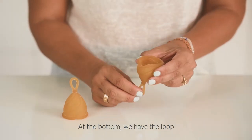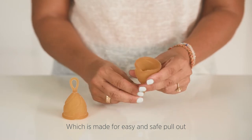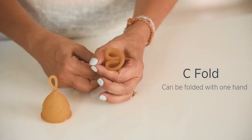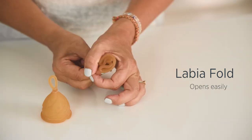At the bottom we have the Loop, which is made for easy and safe pullout. The C-Fold can be folded with one hand. The Labia 4 fold opens easily.